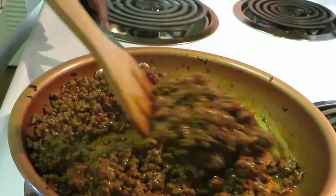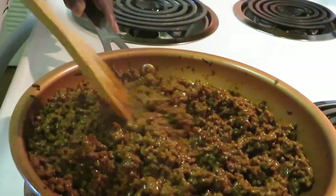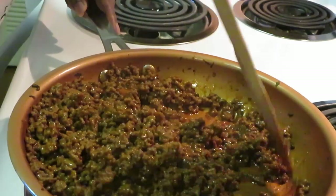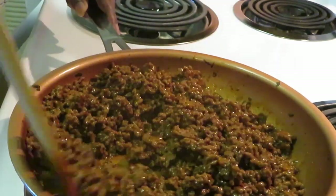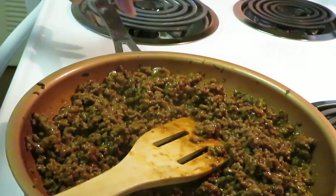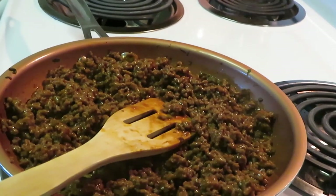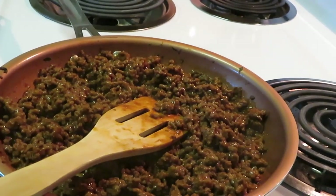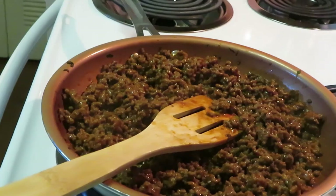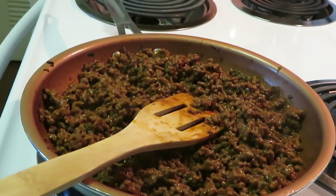So good, guys! So good - gives it a whole new flavor. So I got my beef browned, got my taco packet in there and half a cup of marinara sauce. Mix that all in and that's your taco meat.